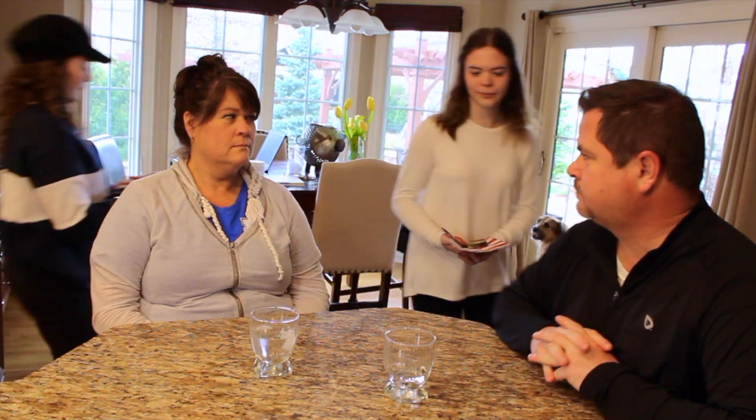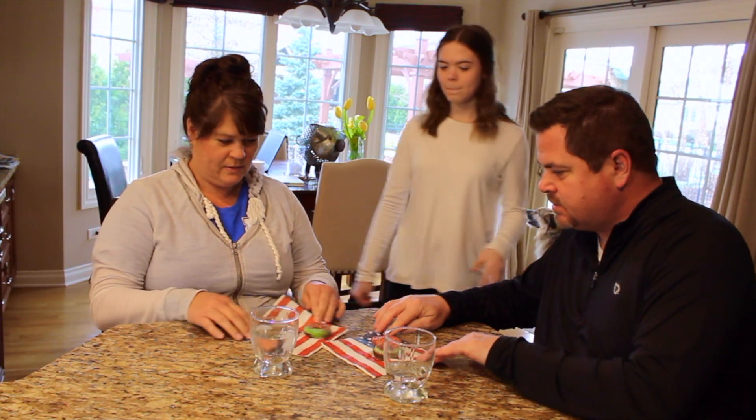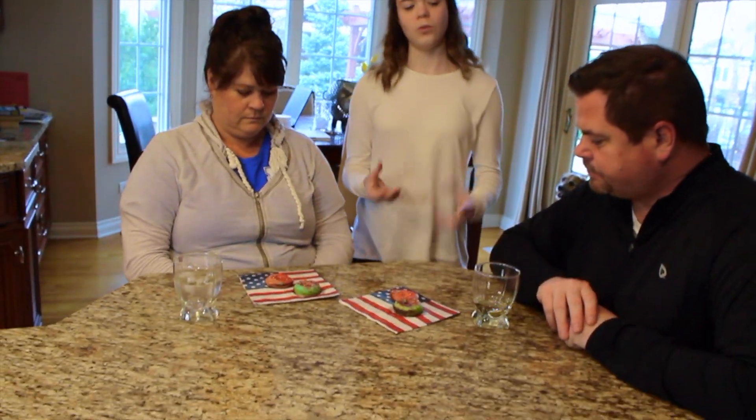Ever since the health inspector came here, we've been getting less and less food. Here is your donut. Mine is better. Mine looks better than yours - fat and skinny. You're going to eat the teal one first and then the pink one and decide which one you like.